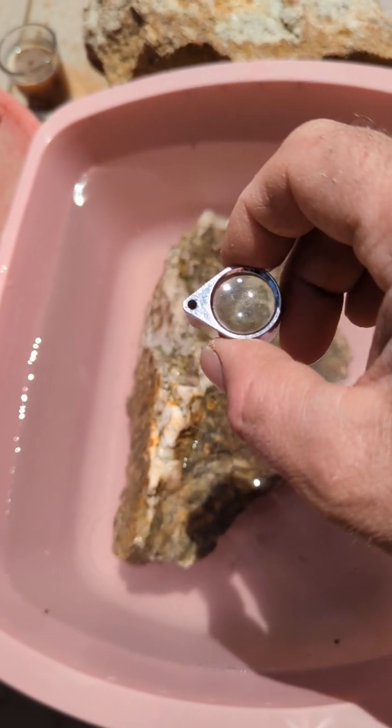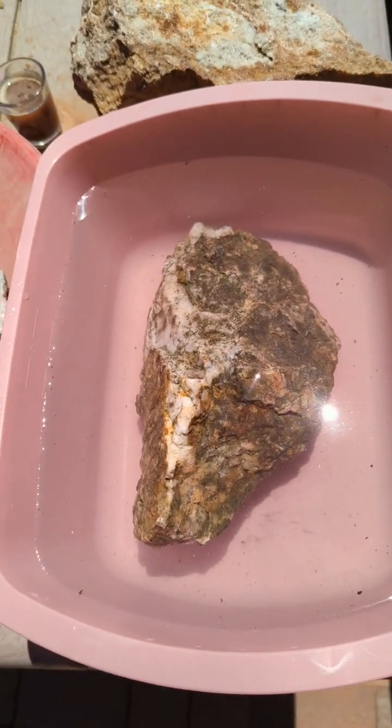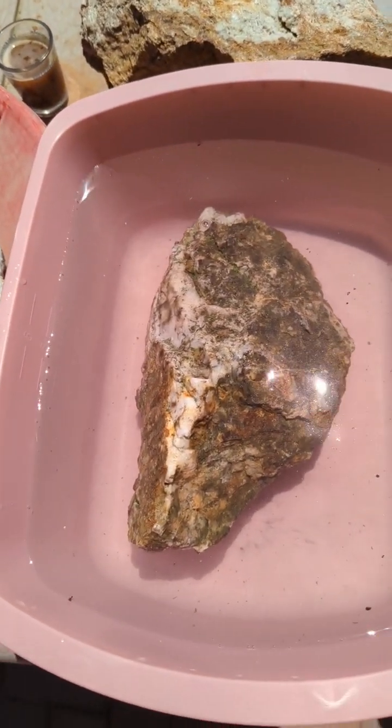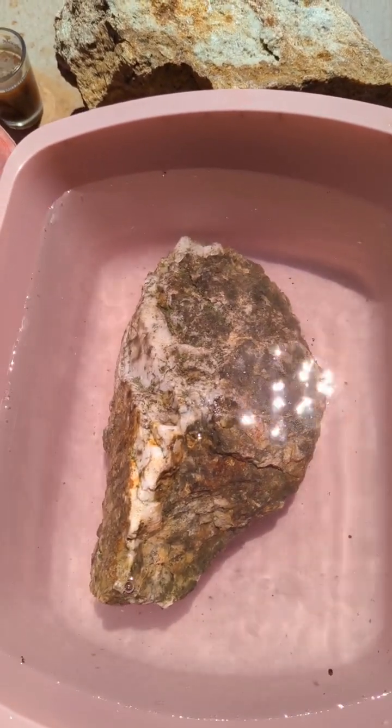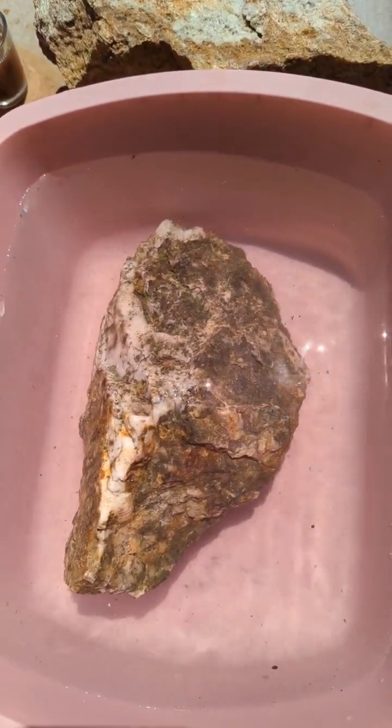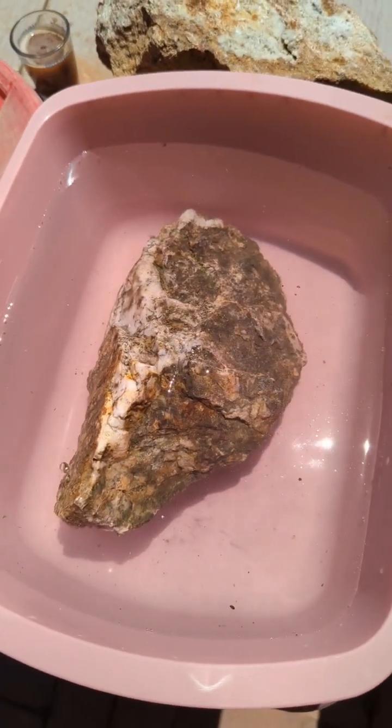It looked a little corroded and oxidized — could be mica, I am not sure. It looked pretty grown into the quartz and not grown on the quartz.